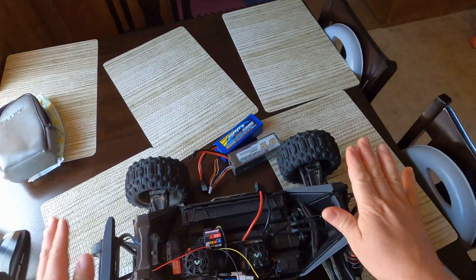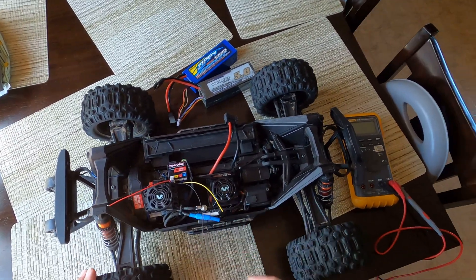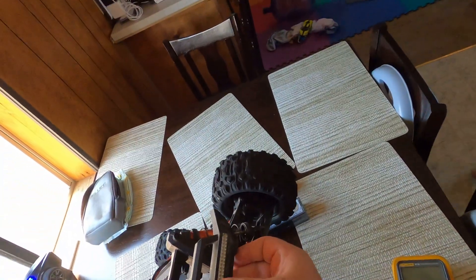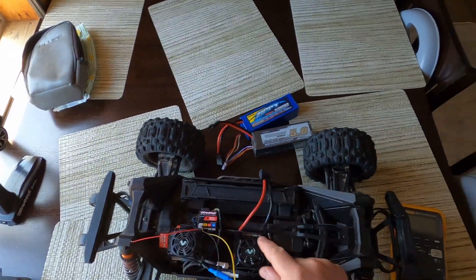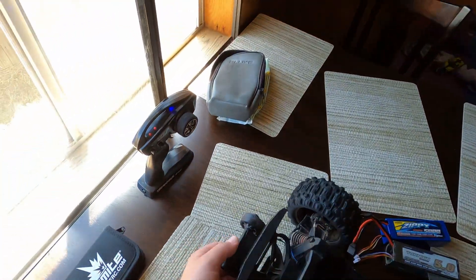Hello YouTube, today I have one of the newer Maxx's — the long version, the long chassis, the white Maxx V2. Today I'm going to be showing you that you can wire your LED lights without actually using the Traxxas ESC. You lose functionality, so you can only do high or low beams and of course your tail lights.